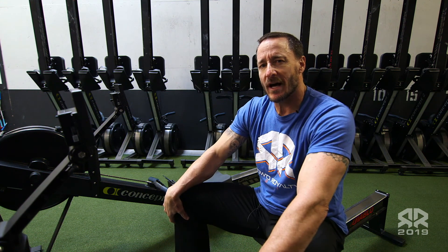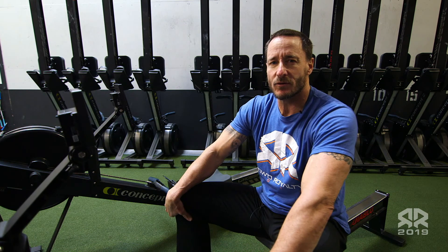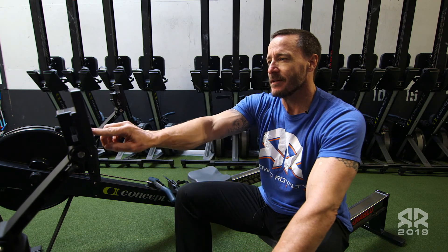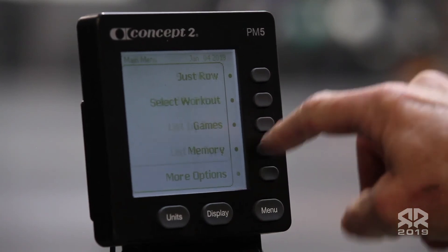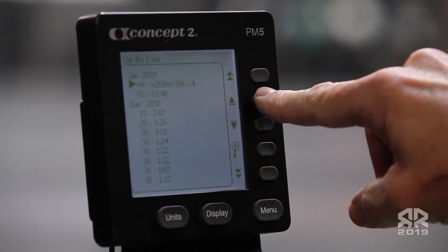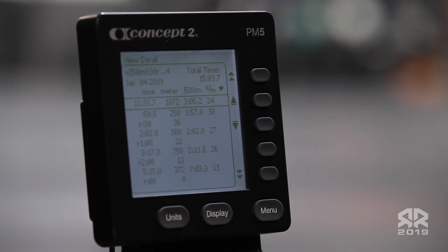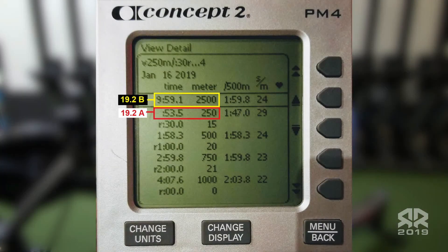Record your total time and your total time for 250 meters at the end. Choose memory, by date, and select the workout. The two times will show as total time and 250 meter time. Workout 19.2 A is your 250 meter time, and 19.2 B is your total time.